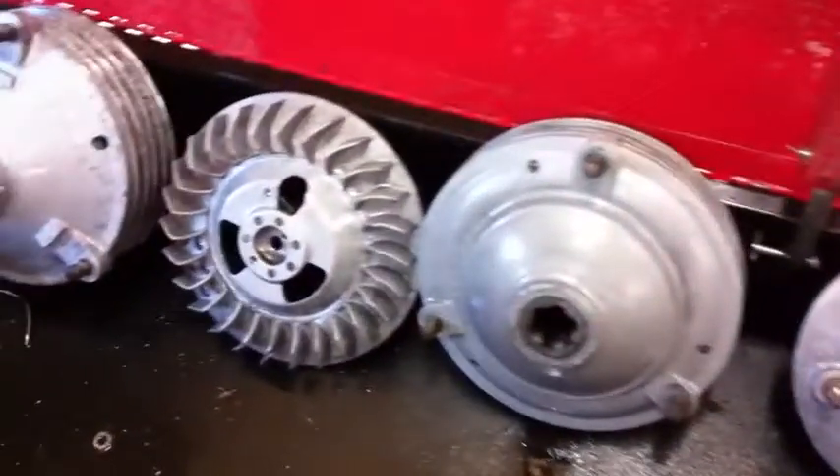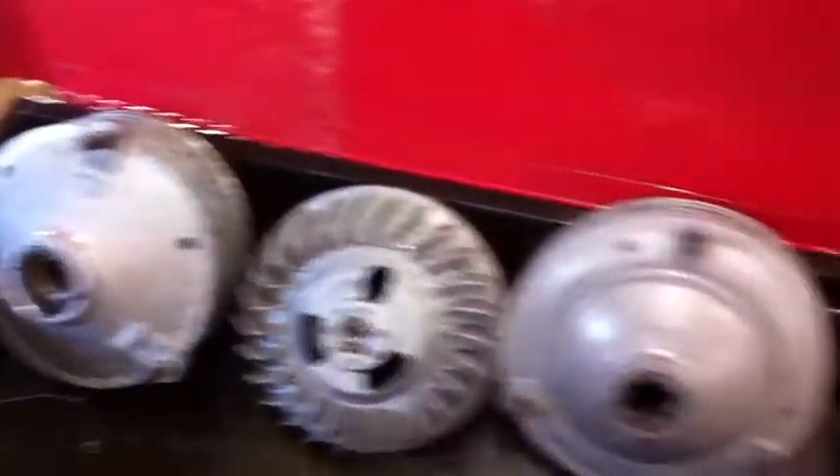This is a big project. It's all my powder blasted aluminum parts. And here's my Dyna.